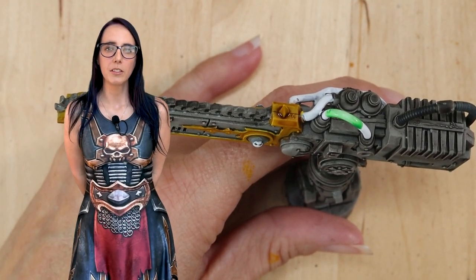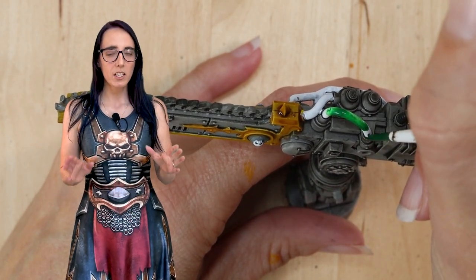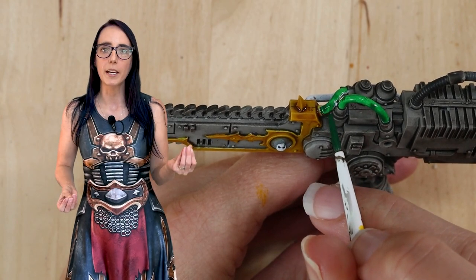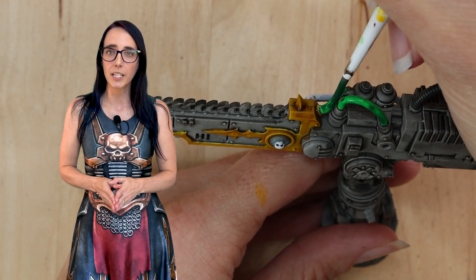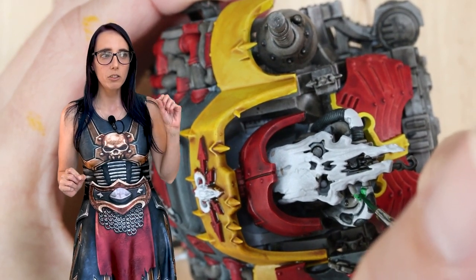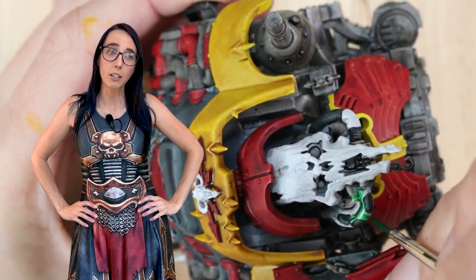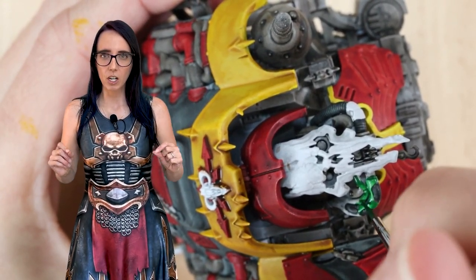Now it's time to work on the details. I'm really happy with where the armor is at, but we have some cables to take care of, as well as all those spikes and skulls. Let's work on the cables first. I wanted something that was going to complement both the red and yellow I'd used previously, and I looked at my Imperial Knight and I used Warp Lightning Green on that, and that's exactly what I'm going to do here. There's going to be a lot less green on this model than on my Imperial Knights, and we're going to minimize it — it's just going on the cables.